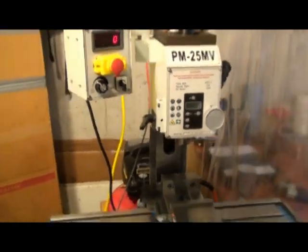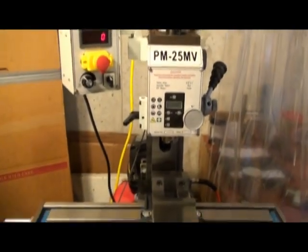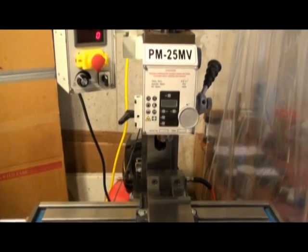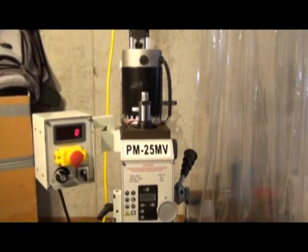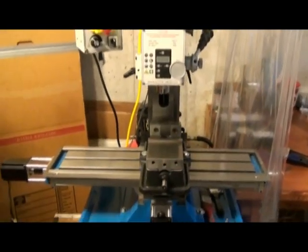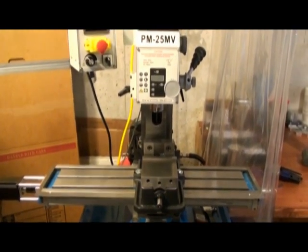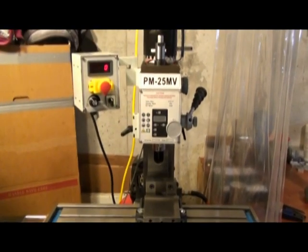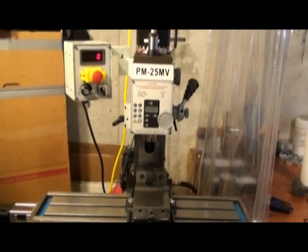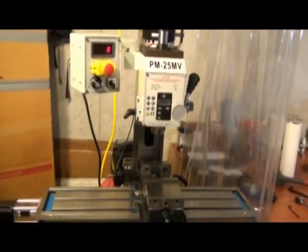This program was originally designed when I didn't have any automated Z, so it used to have a bunch of stops and it's got some goofy Z moves because at the time I really didn't care what the program was generating as far as Z-axis movement — I had to do all the Z movement myself, so I just put pauses in and moved the axis myself. I just went ahead and took out all the pauses and left the rest of it pretty much the way it was.